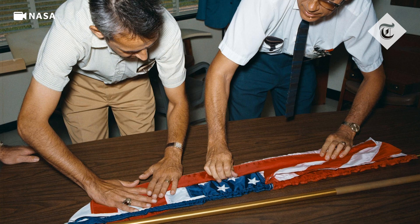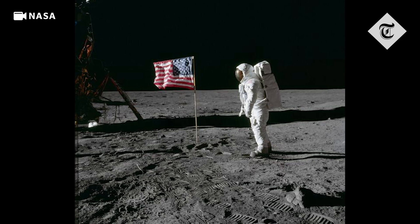NASA was well aware that there's of course no wind on the moon, and there's no way to naturally make a flag fly as you'd expect. So instead they created a mechanism that would keep the flag unfurled even without wind, keeping it outstretched.